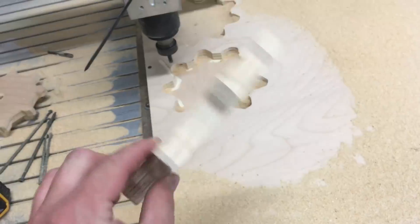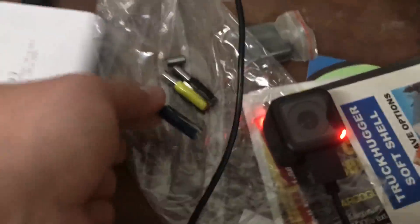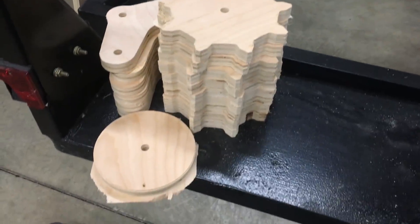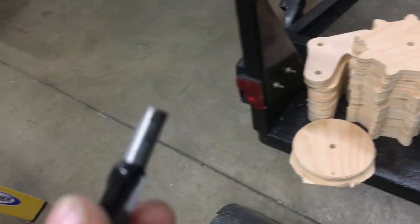The only thing is every once in a while I would break a router bit. That's bit number three, and that was already on the second piece of plywood. I got a decent amount of parts done so far, so I might shove this one further down in the collet and use it until it breaks a second time.